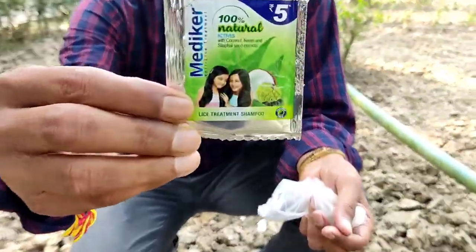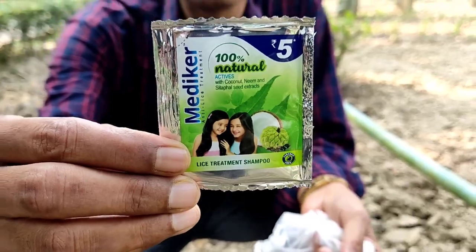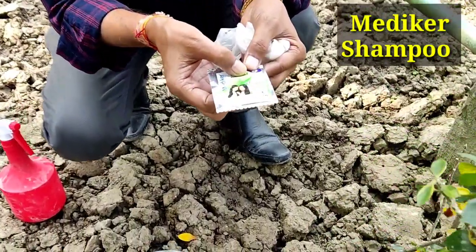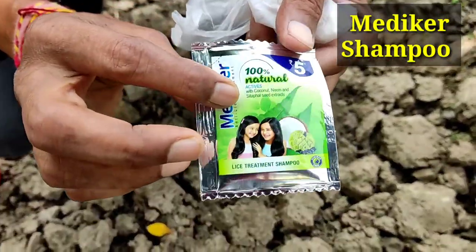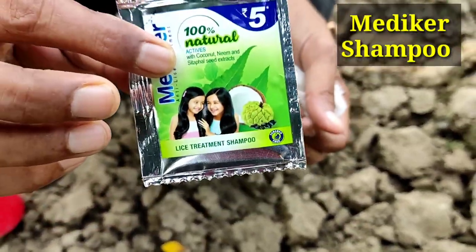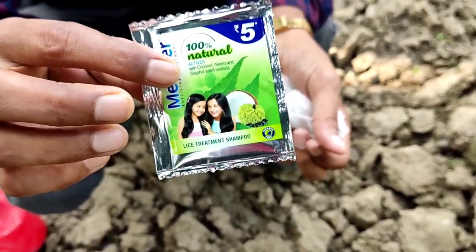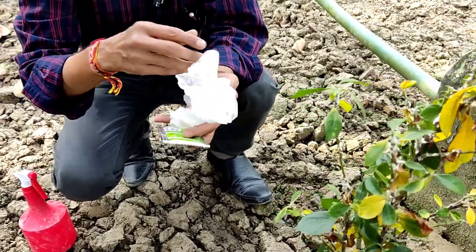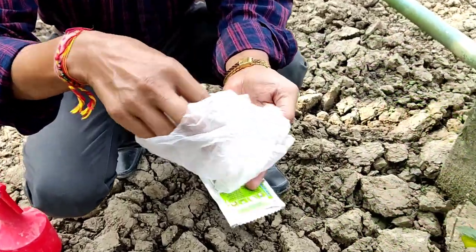This is a medicated shampoo and it is 100% organic, used to control lice in your hair. It is made of coconut, custard apple seeds, neem seed kernel extract, and other natural ingredients. I will show you how to use this organically to get rid of mealybugs 100%.